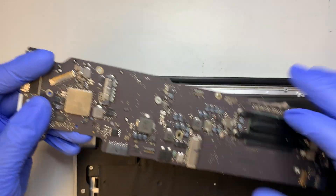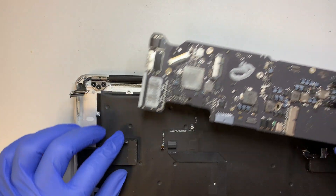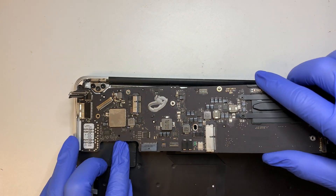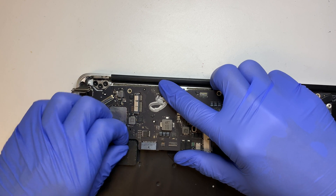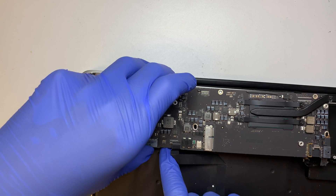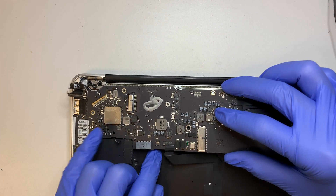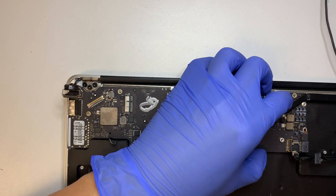Alright, let me bring the new motherboard and move the old one aside. To install, first you need to slide it in on the left side of the chassis. Go ahead and slide it in. Make sure the cables are above the motherboard and not hiding underneath.